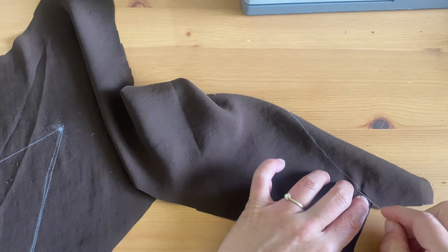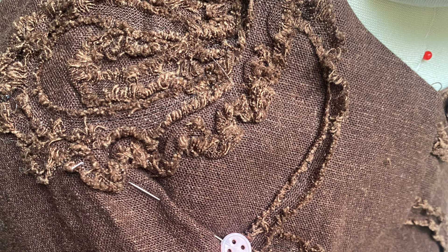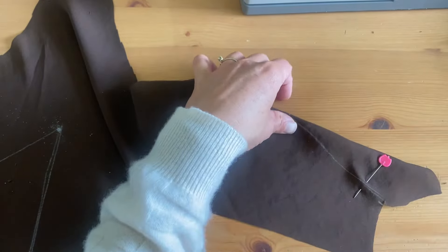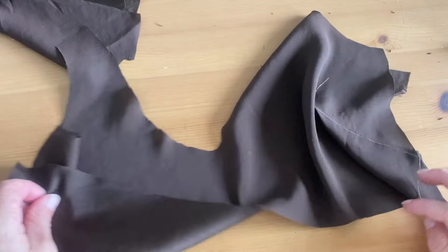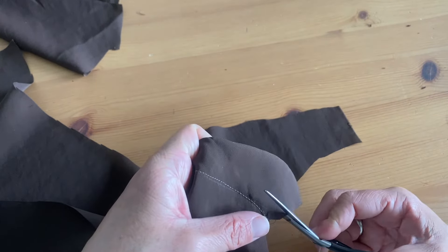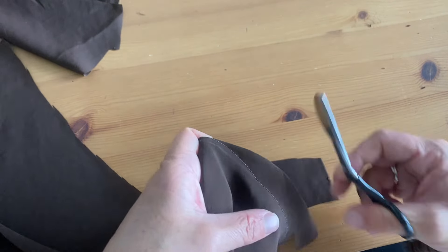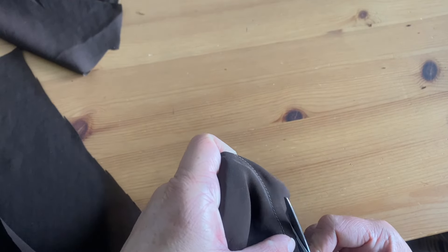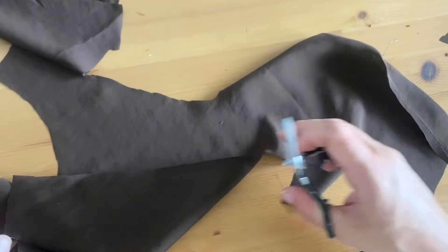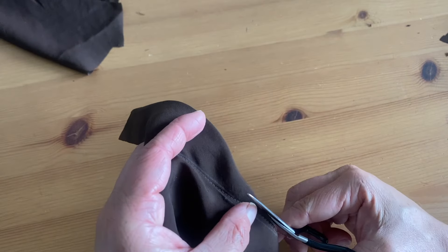We're putting together the bodice — marking the darts and sewing them for both the lining and outer material. The outside material has a bit of a raised texture that I really loved, and I think it's perfect for fall and great for layering, like with a little cardigan over this or a turtleneck underneath. When the darts are finished I also go in and trim down the seam allowance to reduce bulk, and then press everything open.